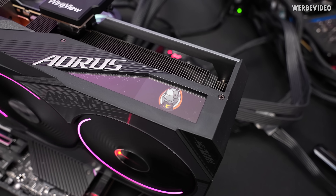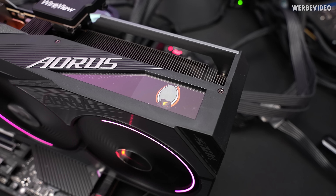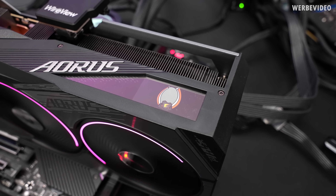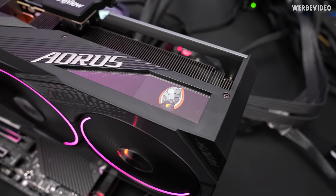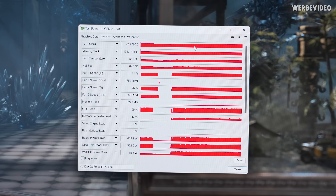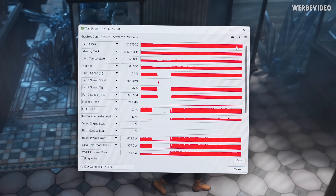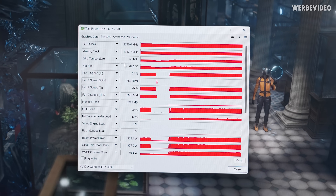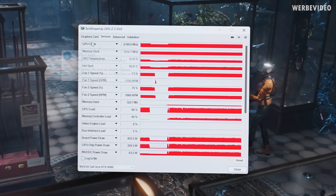There is also an LCD on the side — theoretically you could customize this and display system information, but at the point of shooting this video, the software seems not to be ready. We cannot change it for now, and I'm waiting for Gigabyte to get a software update. We performed a 5 to 7 minute heat-up phase to get some heat to the card to check what clocks we can see with the AORUS Master. This is like 60 MHz more than what we saw with the Founders Edition, closing in on 2800 MHz stock, while the GPU temperature is not even hitting 60 degrees Celsius on a card consuming above 400 watts.